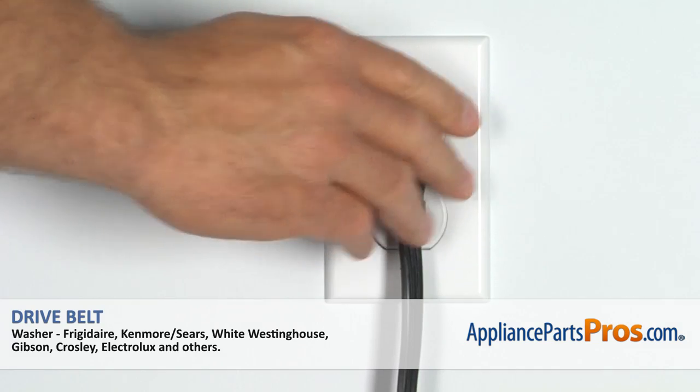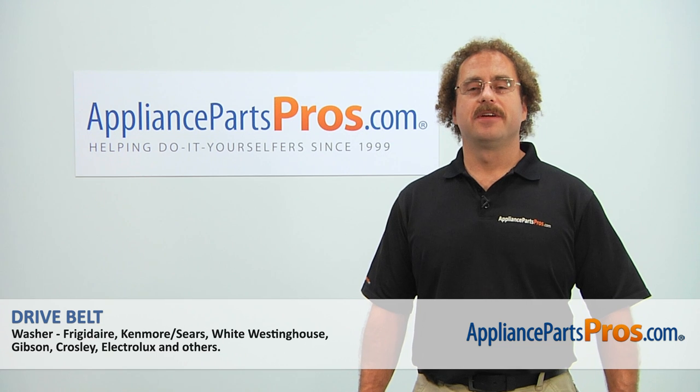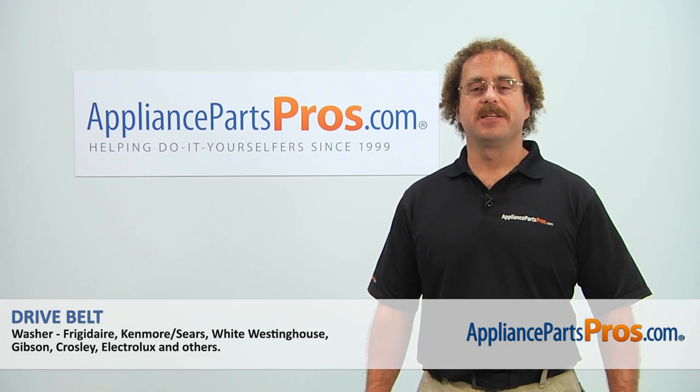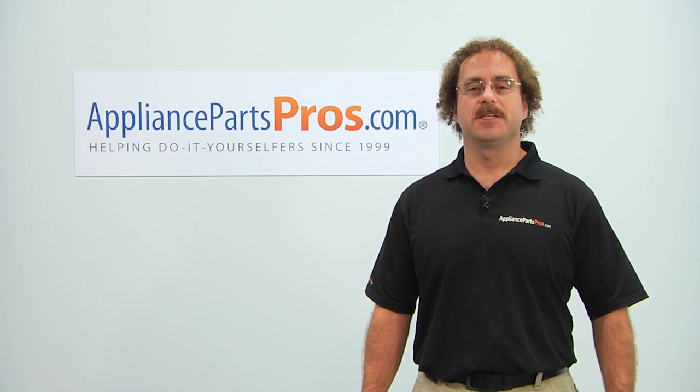Then you can plug the machine back in, turn the water back on, and take a first spin. Thanks for joining us for another successful repair, brought to you by AppliancePartsPros.com. Check out our other repair videos on our site, Facebook, and YouTube.